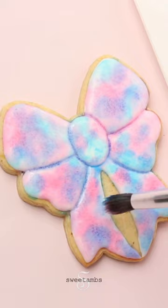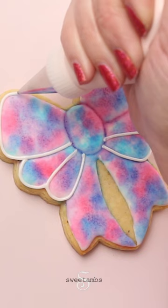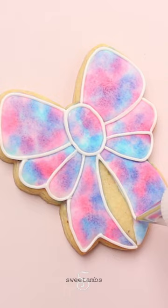This is medium consistency icing and a decorating tip one that I'm using to outline each section of the bow. I'm going to go to the top of each section of the bow.